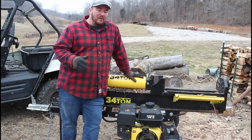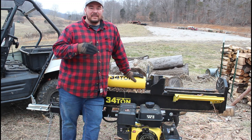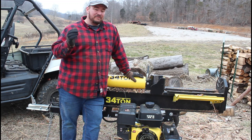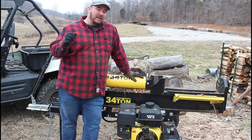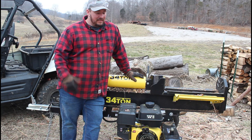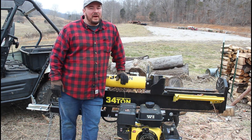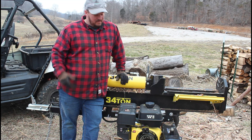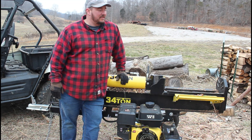My final thoughts on the V Power Equipment pull start on the Champion 34-ton log splitter — gotta say it starts up just fine, no troubles whatsoever. The pull cord itself seems a little shorter than the factory original, but it starts the machine no problem. The assembly itself seems a little lighter weight than the factory original too. If I have any issues in the future with that, I'll be glad to let you guys know.